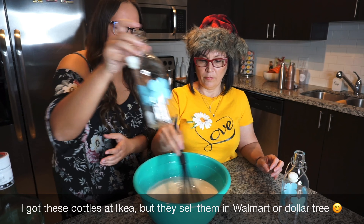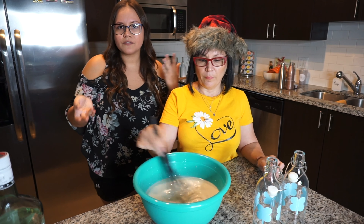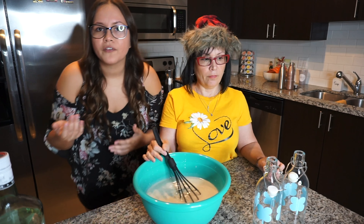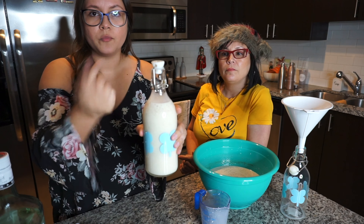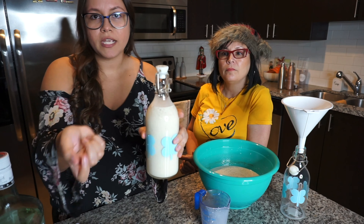We're going to use these bottles — like I said, coquito makes great gifts for the holidays. If you don't know what to give someone, what better gift than alcohol? We're going to decorate them with these little Santa hats, and you can also add a bow. Don't fill them all the way to the top — leave a little space so you can add rum and shake it.